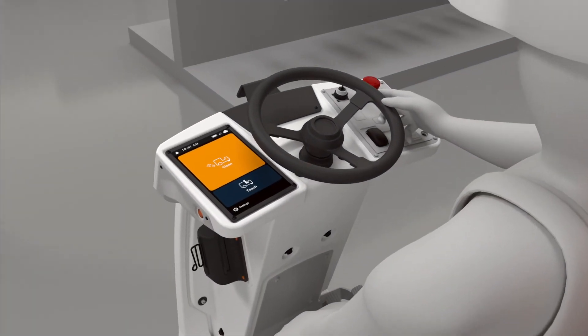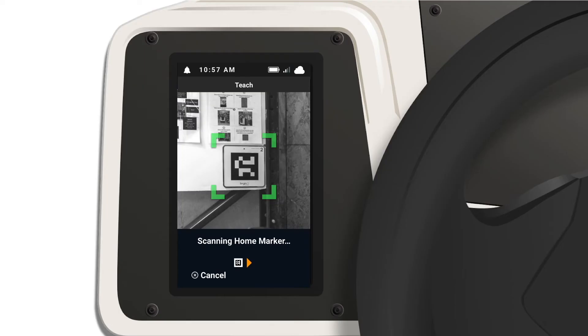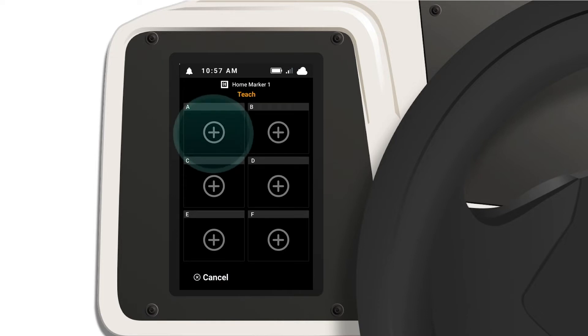Select teach to scan the home marker on your right. Then select an open route slot and select area fill.